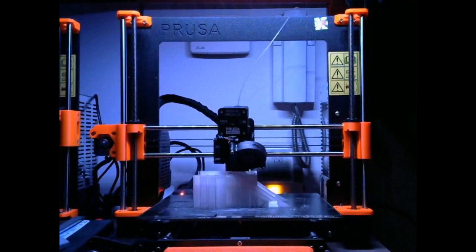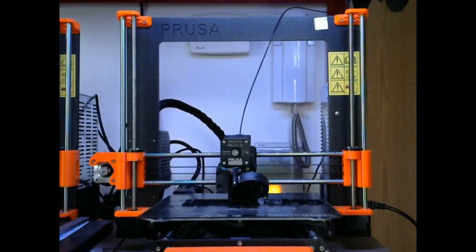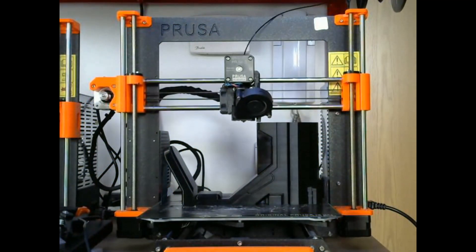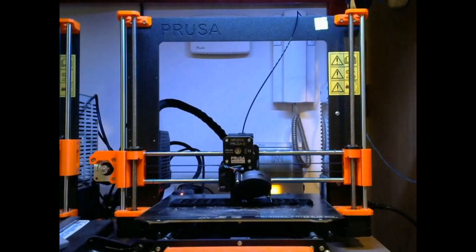Once that was done, we jumped into printing. Everything was printed on the Prusa MK3S using a variety of different RigidInk PLA plastics that I still had lying around.